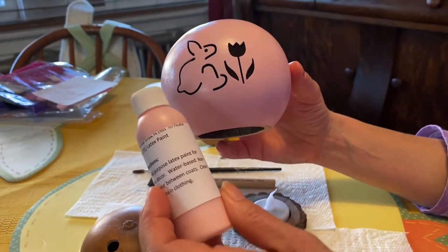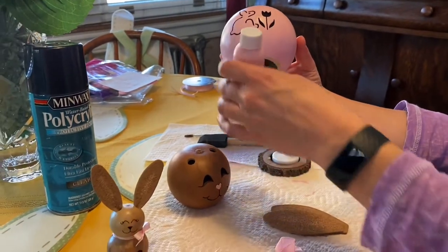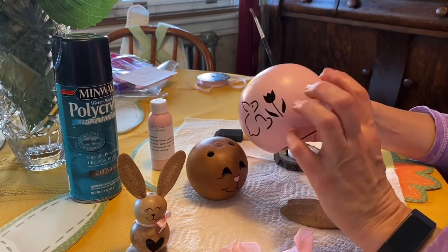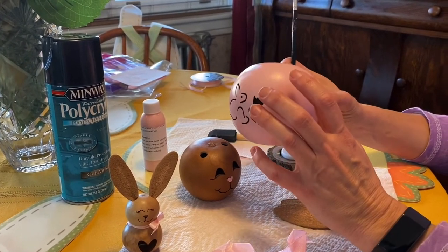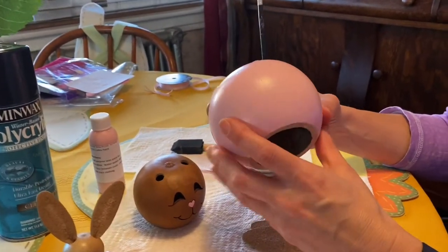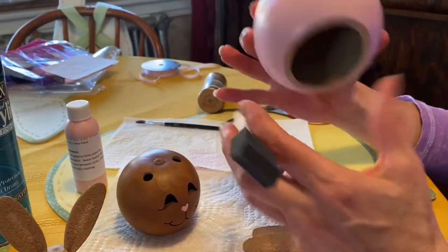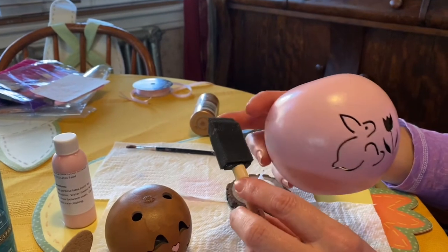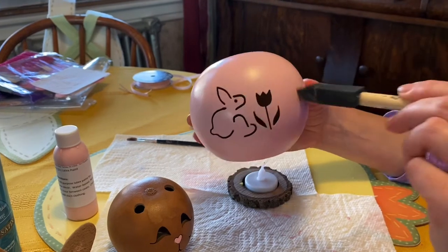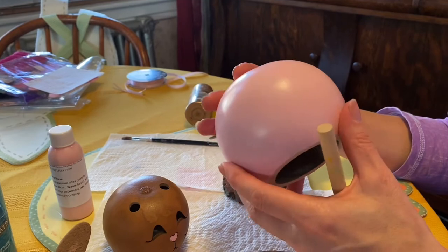It's just a latex paint and you don't need much — something about half the size of the container they sell would be plenty. I basically used a small paintbrush and painted my first layer, but you'll notice the paintbrush shows streaks. So after your first coat dries, get a sponge brush, put the paint on it, and go over it — that eliminates any lines and gives you a nice solid color.